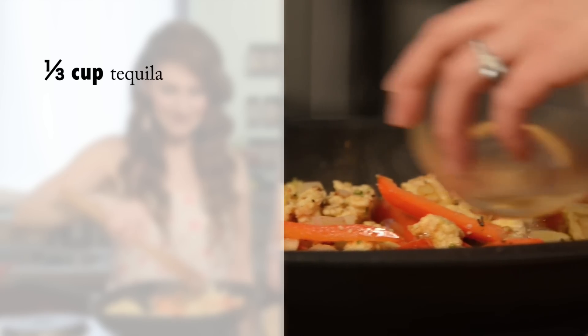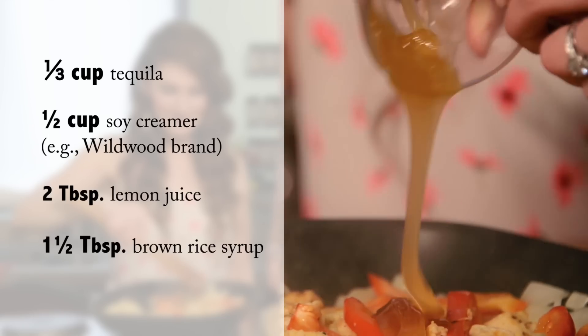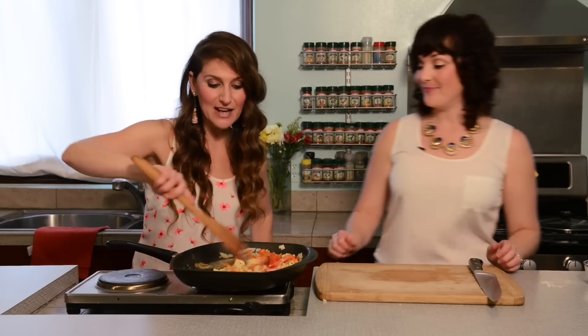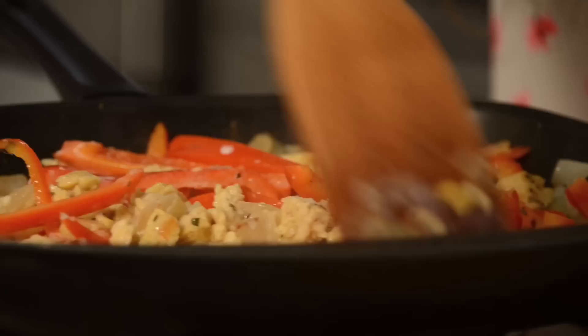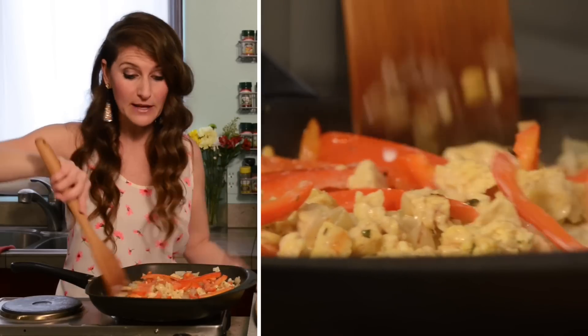Then we're going to add our liquid: a third of a cup of tequila, soy milk creamer, some lemon juice, and some brown rice syrup. This is actually going to cook down quite a bit and you're going to see the liquid absorb into the tempeh — that's where we're going to get a lot of our flavor from.